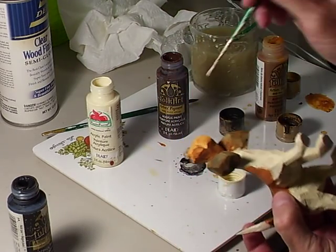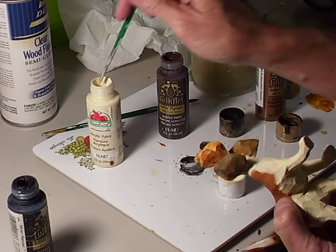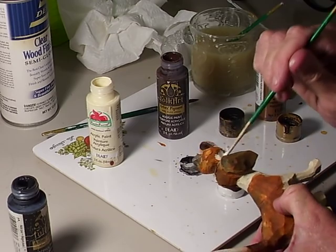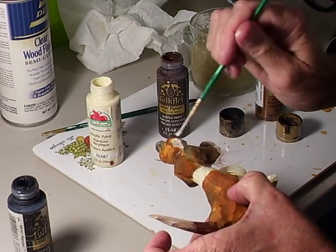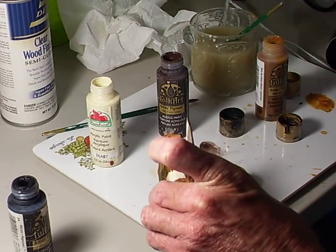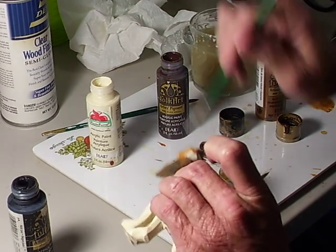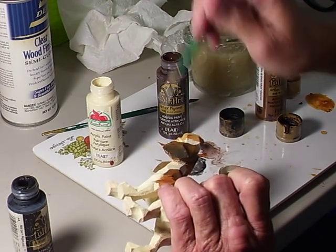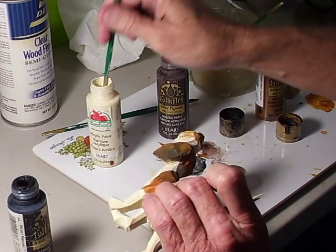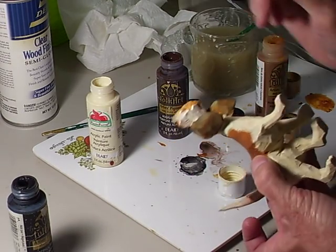We'll let that dry. The reason I brought the white up to the neck is because we're going to continue the white up onto his face. We're going to paint all this area the white color.